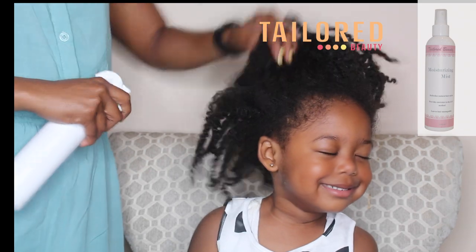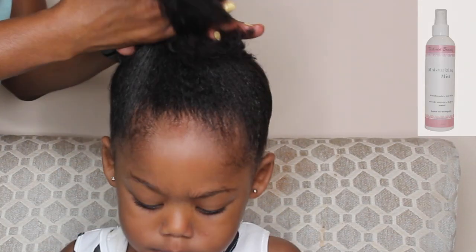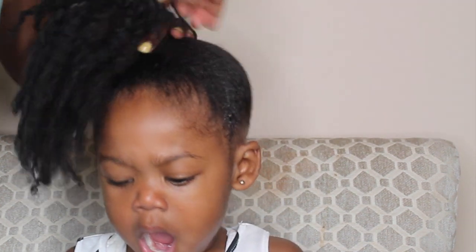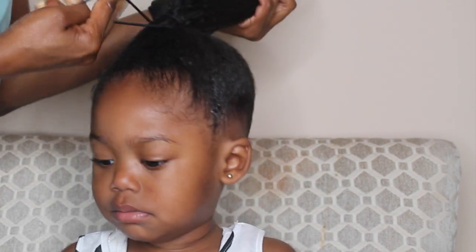I'm just gently removing the headband and letting her shake them out. Now I'm following up with a little bit of the Taylor Beauty moisturizing mist — just a little bit, because you don't want to make the hair frizz, but you do want to moisturize it slightly.